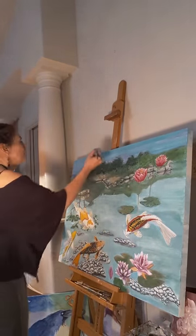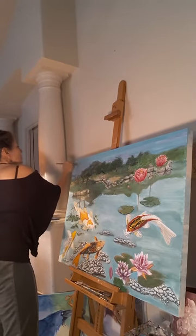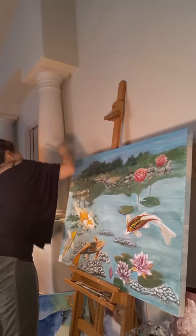I started this one actually upside down. I drew in the reflection first. I like the way that turned out. But yeah, that's not what's going to happen for the rest of it, obviously.